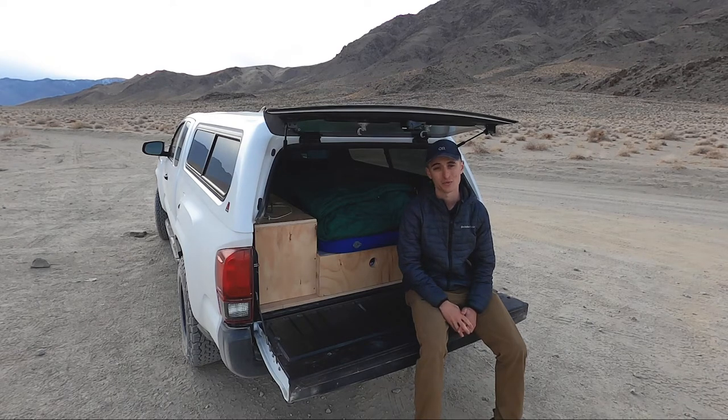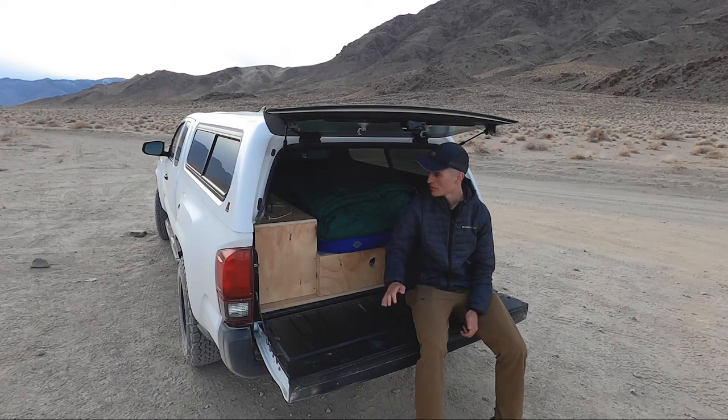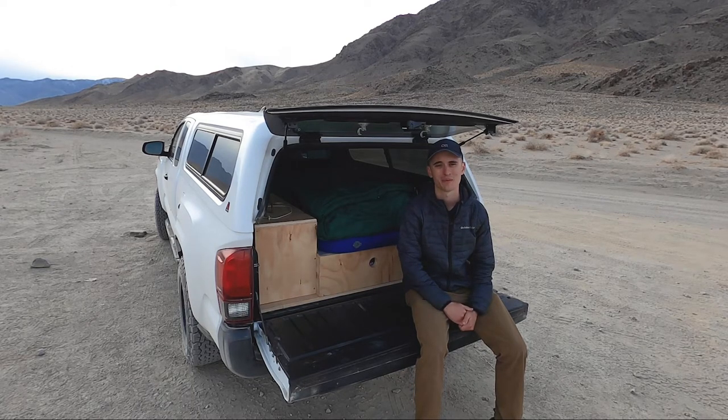I used to have my SUV built out and then I just built out my truck a few months back when I got it, and I've been really, really happy with it. I'm going to talk about some of the specs of the truck and then show you guys how I built it out, some of the storage space, as well as some of the key items that I bring with me. It's a lot cheaper than buying a van to build out the back of a truck, and this thing will pretty much get me anywhere.